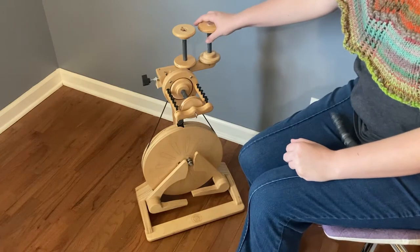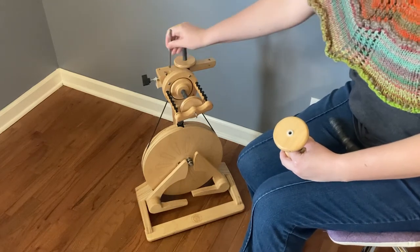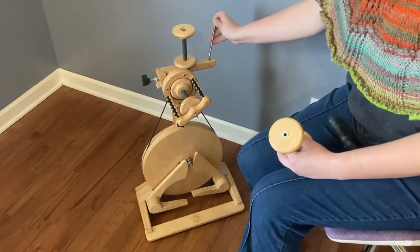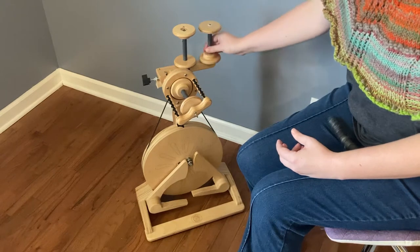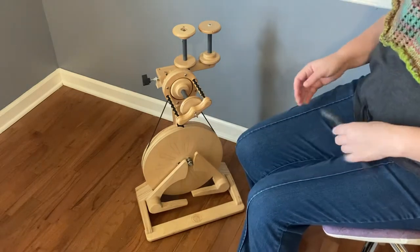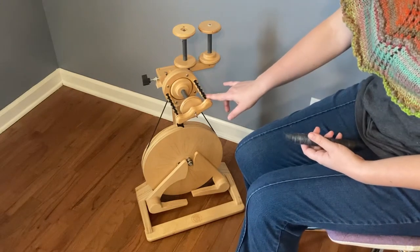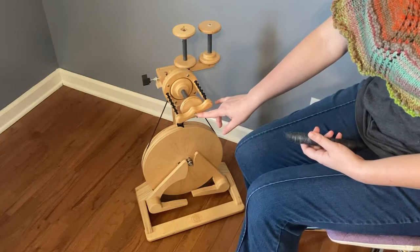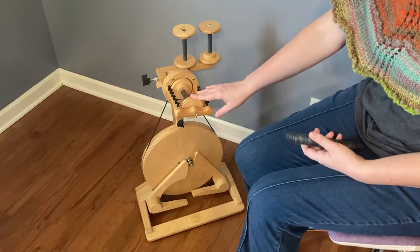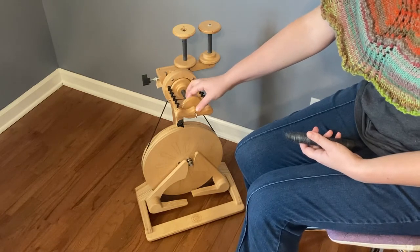This is very portable. It has a built-in Lazy Kate which holds the bobbins. These pegs just come out and slide in right here for travel and transport. Breaking it down even further, the entire head of the wheel comes off and it fits into a duffel bag or a beach bag actually. It has pegs on the flyer and a hook, so this wheel can actually spin very bulky yarns, but the bobbin — which says it's four ounce but is more what I would consider maybe a two ounce bobbin — won't hold very much of a bulky yarn.